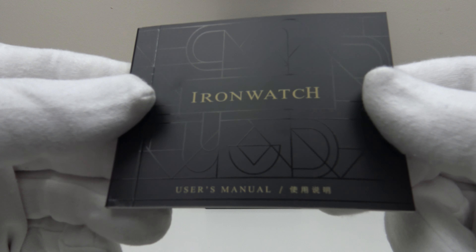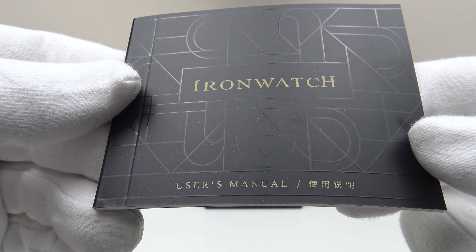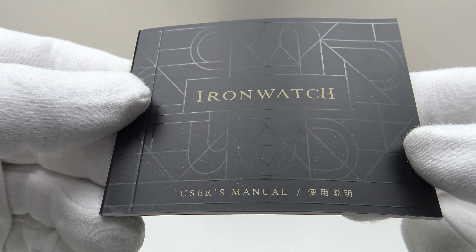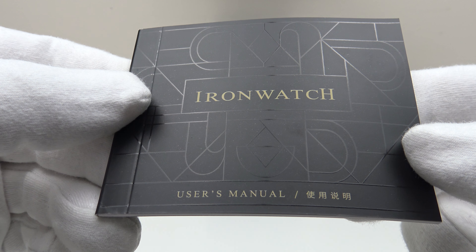With regards to other items, this is the owner's instruction manual that comes with the watch — clear, concise diagrams, and it's bilingual, translated into both English and Mandarin. It details the operation of the two movement options: the PT5000 and the SW200-1.